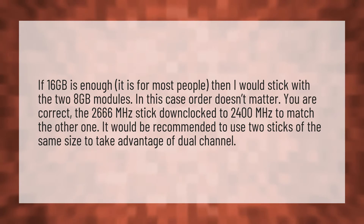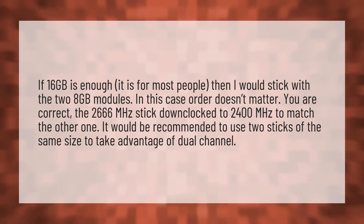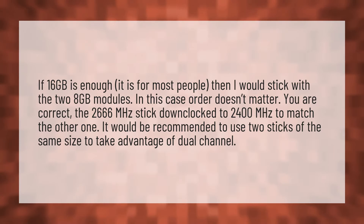If 16 gigabytes is enough — and it is for most people — then I would stick with the two 8 gigabytes modules.